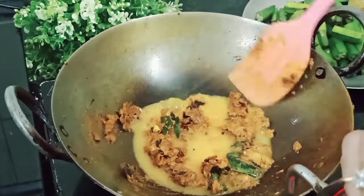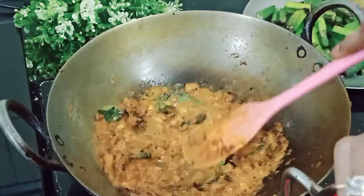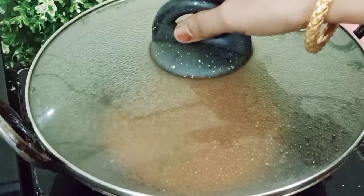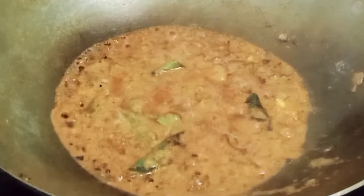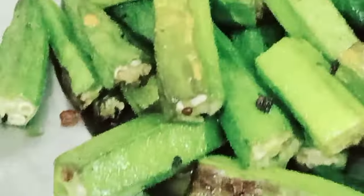Add a little water to the masala — I added water directly into the dahi bowl to deglaze it so the masala doesn't burn. Mix well again, cover and cook for 5 minutes. You can see that oil has released from the masala. Now it's time to add the fried bhindi and mix everything together.